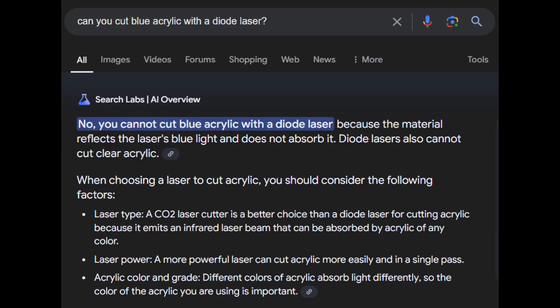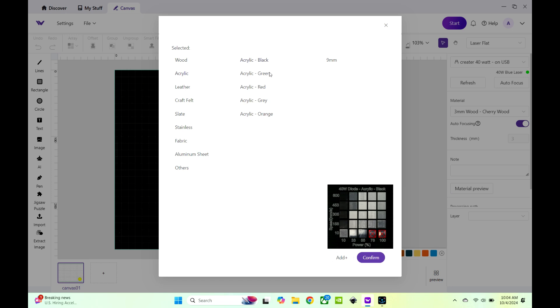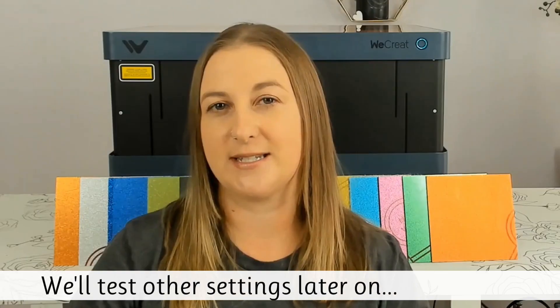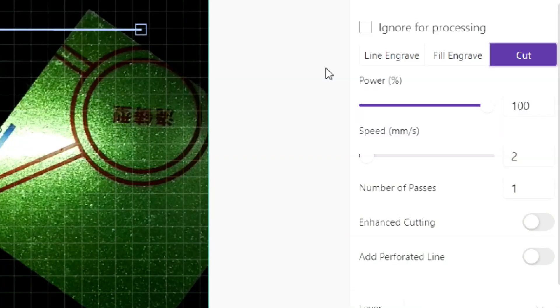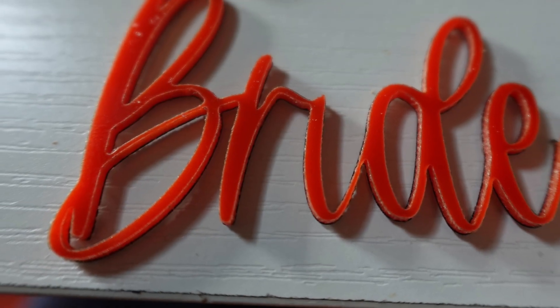People always say you can't cut blue or white acrylic with a diode laser, but I'm putting that theory to the test today. In the We Create Make It software, you'll notice that even though there are preset options for different colors and depths, the speed and power settings are the same for all of them — 100% power, and you can't go higher than that. For all of these cuts, I used Power 100, Speed 2, and 1 Pass. Later in the video, you'll see the results of testing various speeds and passes.